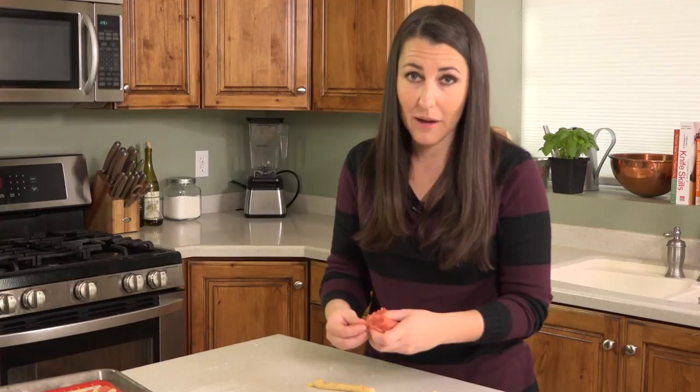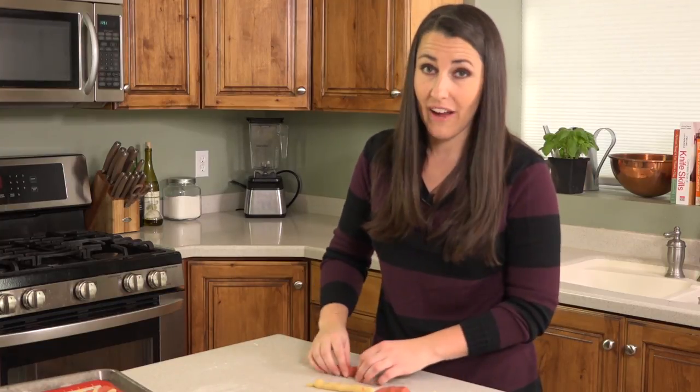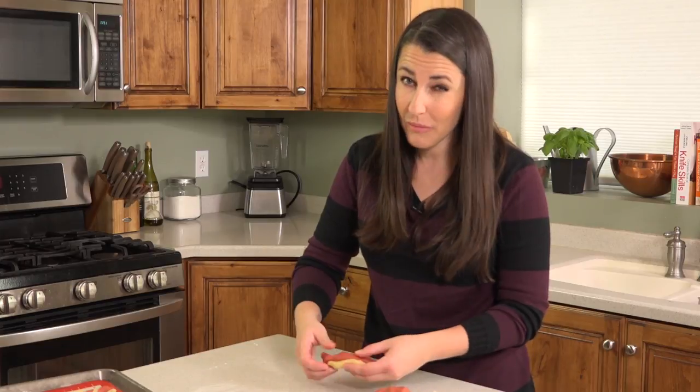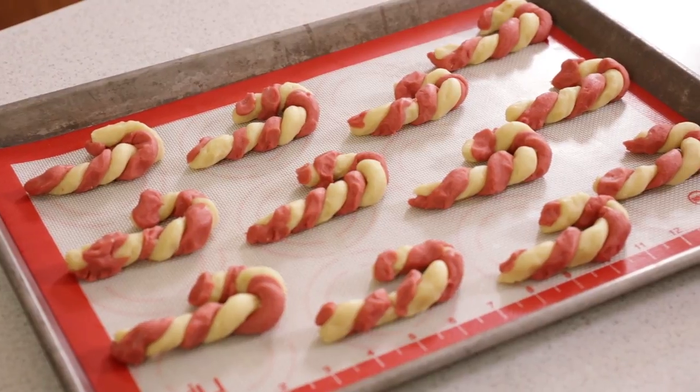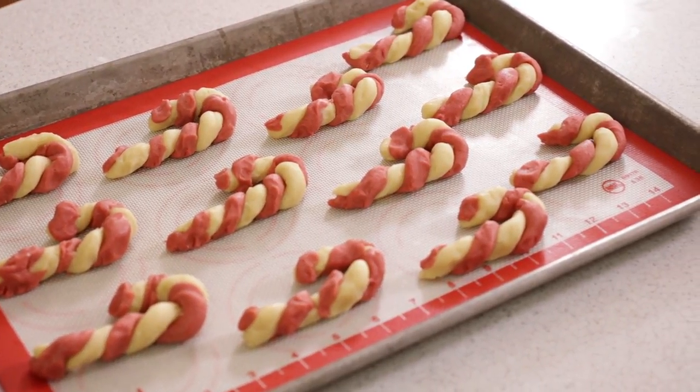Repeat the process with all of the remaining dough. Now I am not much of a crafter — in fact I call myself the anti-craft — so if I can do this that means pretty much anyone can. And pretty soon you will end up with an entire pan of cute little candy canes. These really are just so cute.